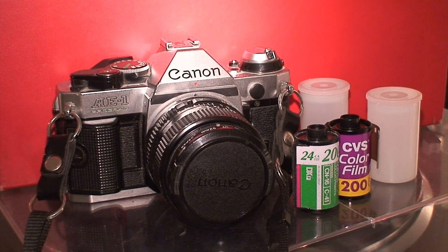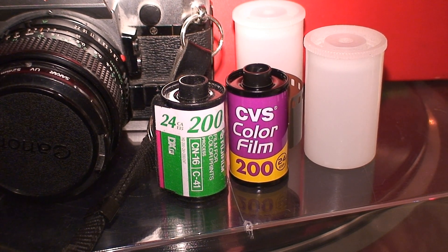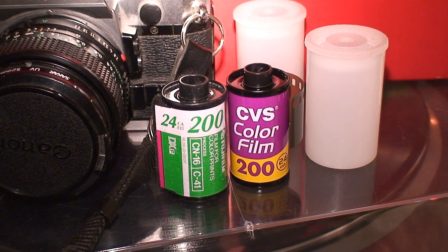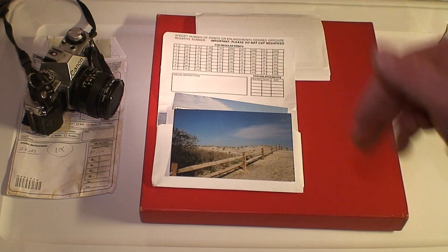If you watch my recent video on my Canon AE-1 Program, you'll know that I now have a camera capable of taking pictures on 35mm film. But one thing I wanted to have, without having to pay a pretty penny for, is digital copies of the photos.